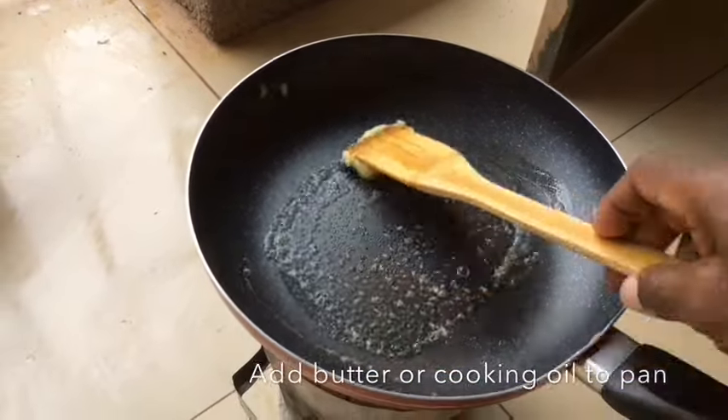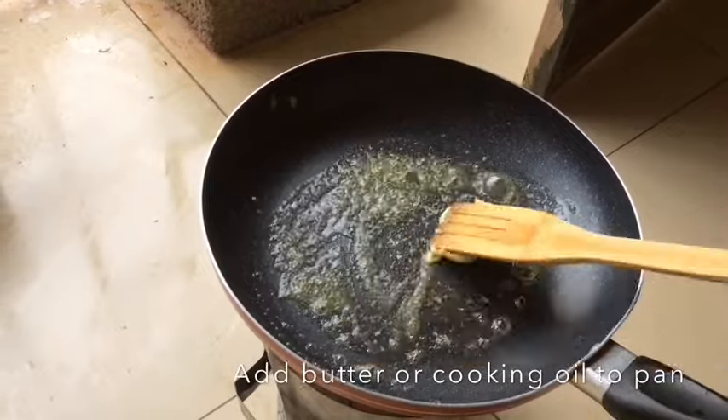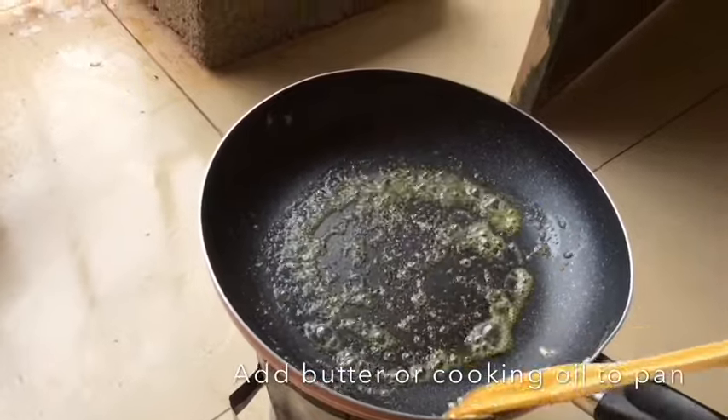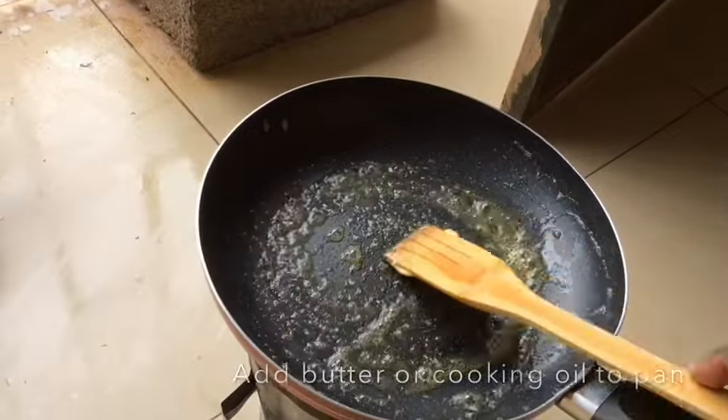You can use either butter, margarine or cooking oil. Spread it over the frying pan which is hot, and you should use medium heat so that the egg cooks slowly.